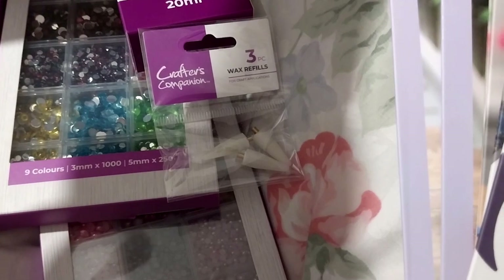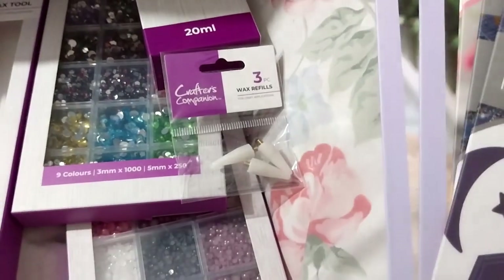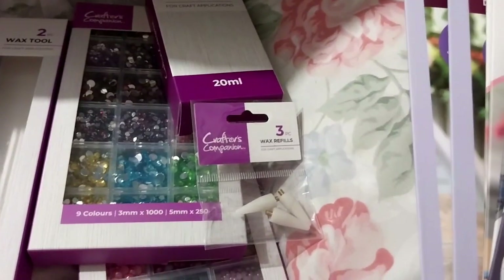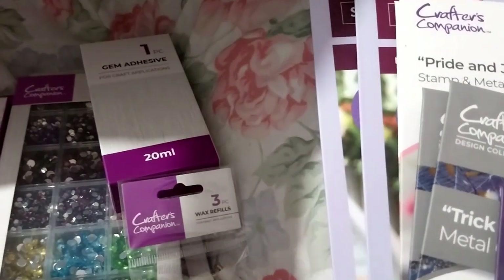Haul number 38 - yeah anyway. In this order, I managed to save £68.50, only paying £56, so that's nice.